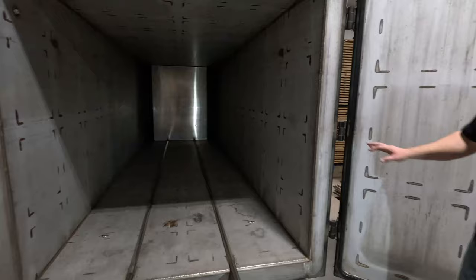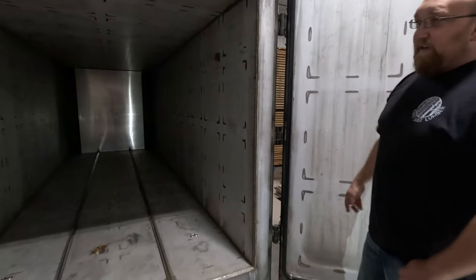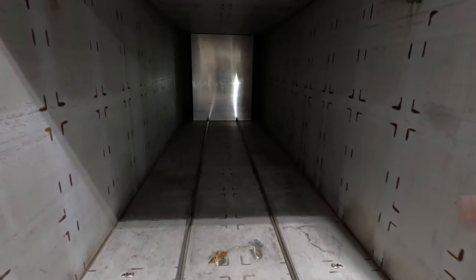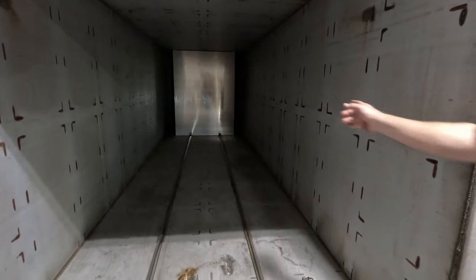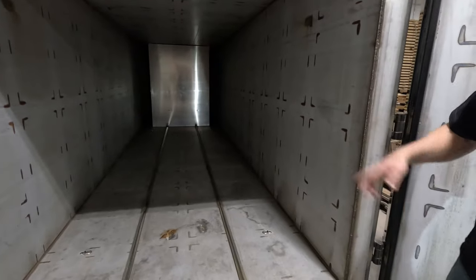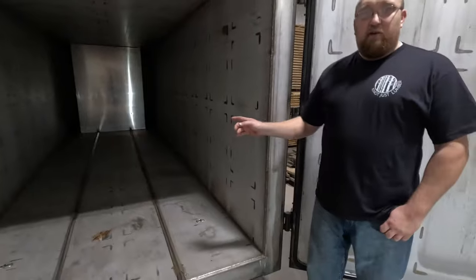This box is constructed of six-inch i-beams all the way around, and it has quarter-inch stainless steel plate on all the doors and all the interior. If you notice in the back there's a panel with gaps on either side - there's a circulation fan behind that panel, as well as three electric heating elements, just like your oven would have.